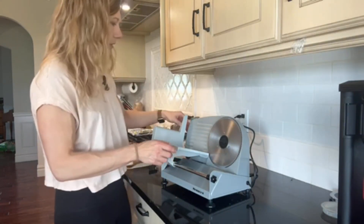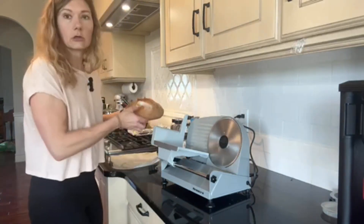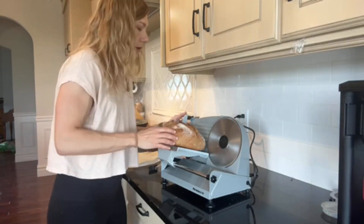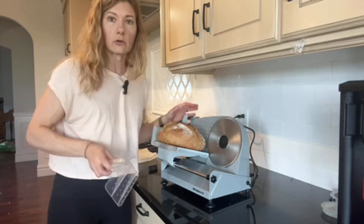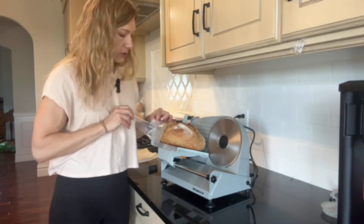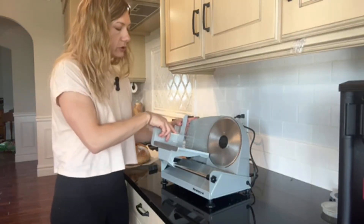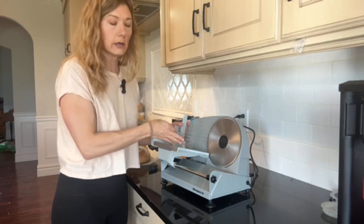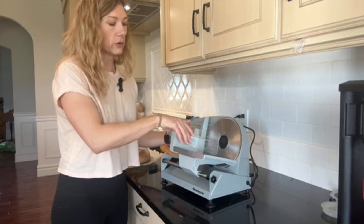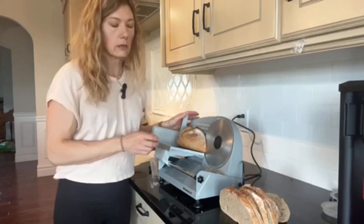Since I'm doing bread, I'm going to adjust it for that purpose to one of the thicker slices. When you're going to slice ham or meat, you put it on there, and when you have something that's a little bit narrower you use this handy guiding tool, which slides right on top and helps you secure your product on the board so you can slice it as you push it through without getting your hand close to the blade.